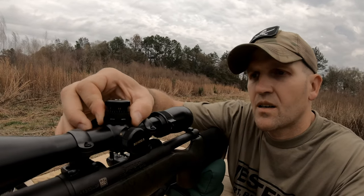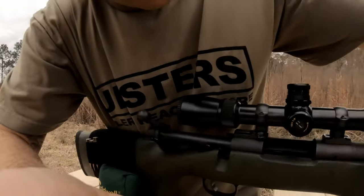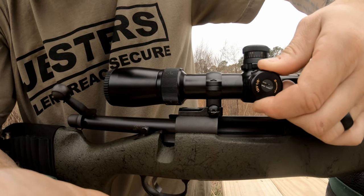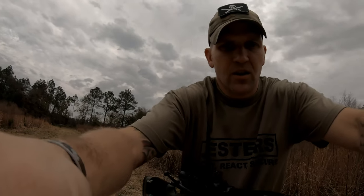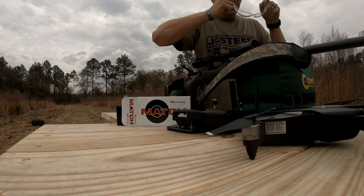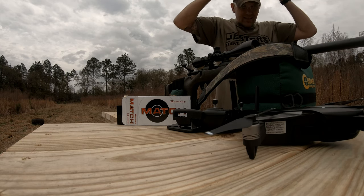We're going to bring this thing down — probably go down six clicks, tighten her back up. And then for the windage, move this one to the right six clicks, tighten her back up. Let's put three more rounds downrange. I'm not going to put the drone up this time because the battery's dying. We'll leave the drone out here on the table, put the camera over here, get these rounds downrange, and see if we can't tighten up that group.